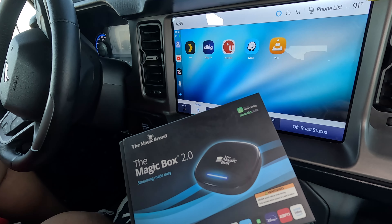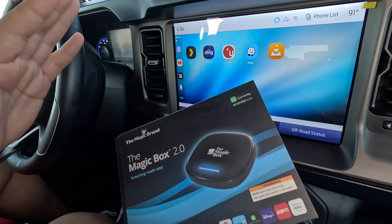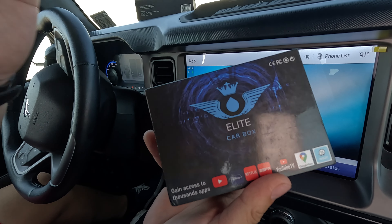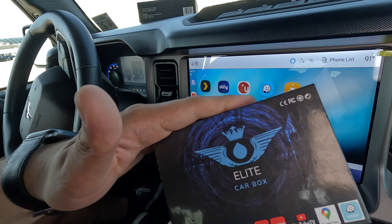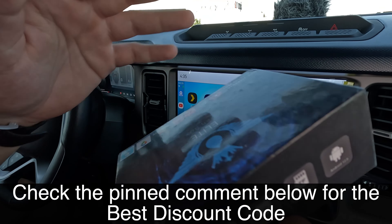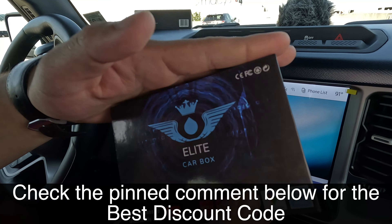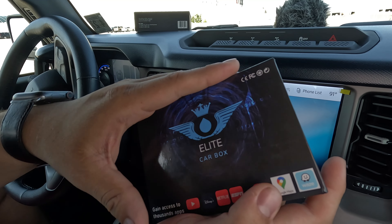This just shows the time and effort that Elite Car Box took to perfect this product compared to the Magic Box 2.0. I already know what product I'm going with. You guys decide — do you want to go backward in time, or move forward with the Elite Car Box from Stream to Your Car with Android 12? They don't hide it — all the specs are on the box and all over the website. I'm going with Elite Car Box from Stream to Your Car. See you guys in the next video.